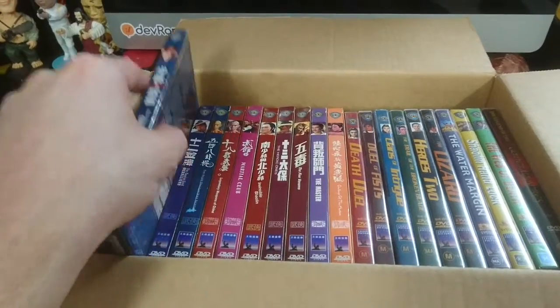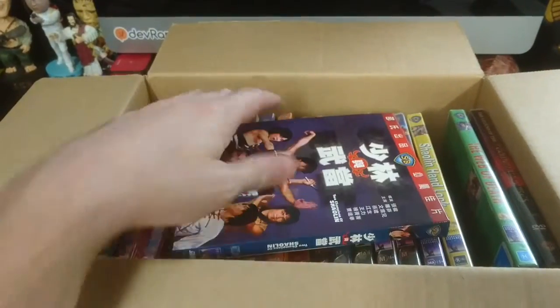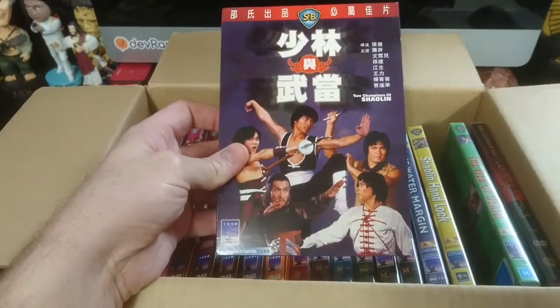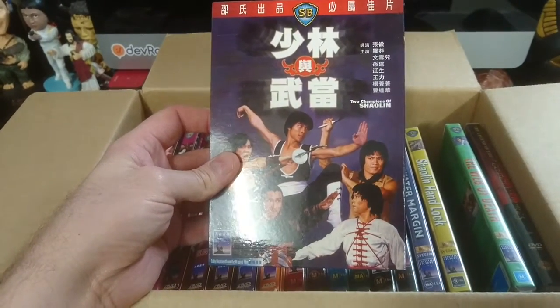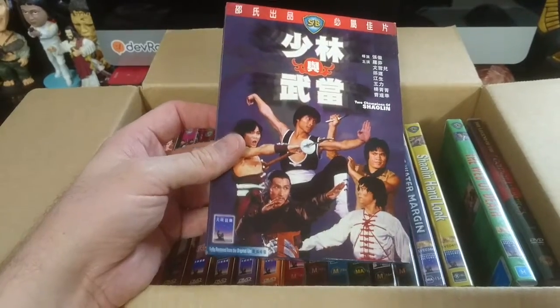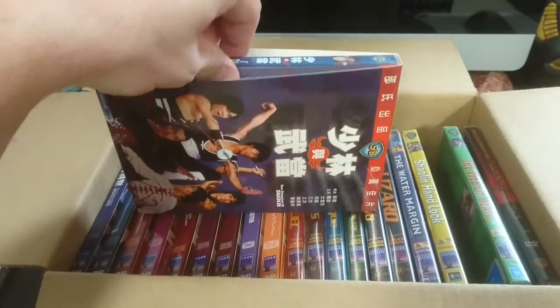Next one. Please, anybody that has seen Shaw Brothers, please comment on your favorites. I guess I'm really curious where to start with all this. The Champions of Shaolin — really cool. What I do like about them, as I said, is they're slipcases.